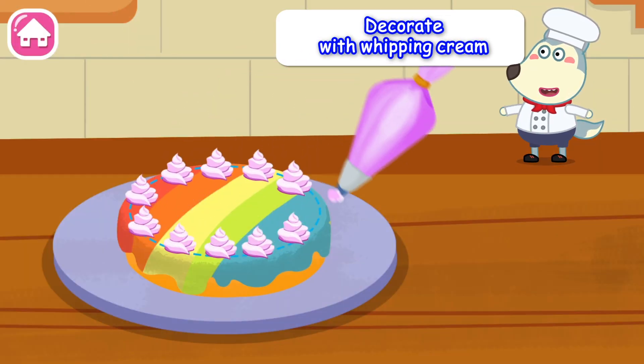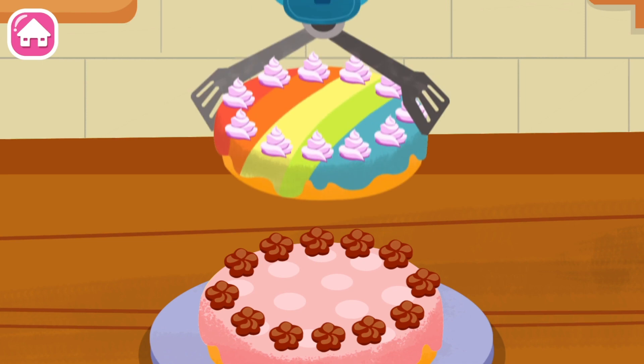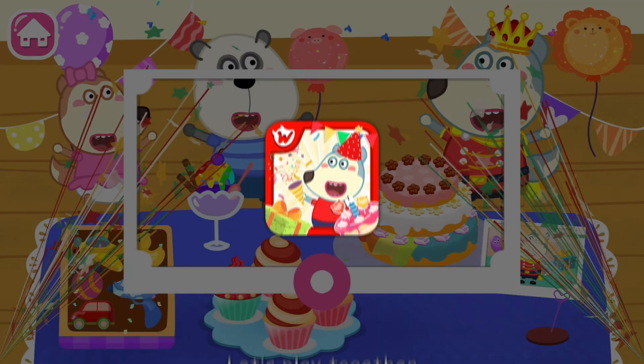Decorate with whipping cream. Let's enjoy the birthday cake together. Let's play together!